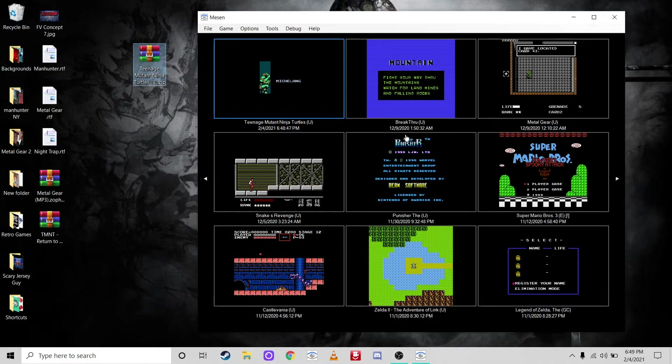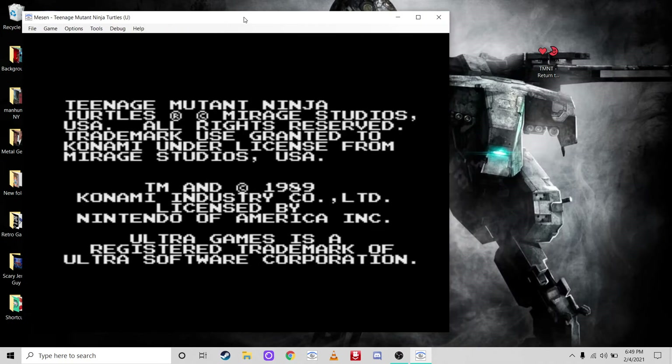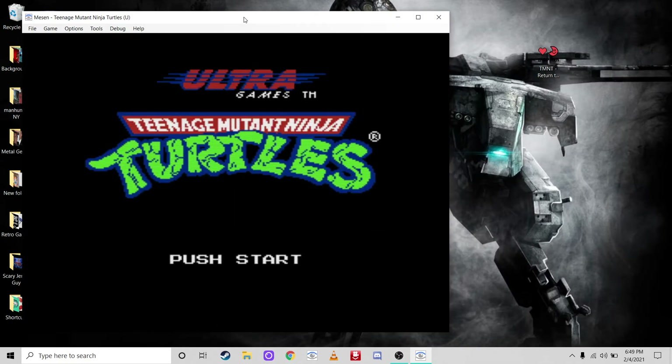Step two: open up the original game. Alright, so we've got the original Teenage Mutant Ninja Turtles by Ultra Games.